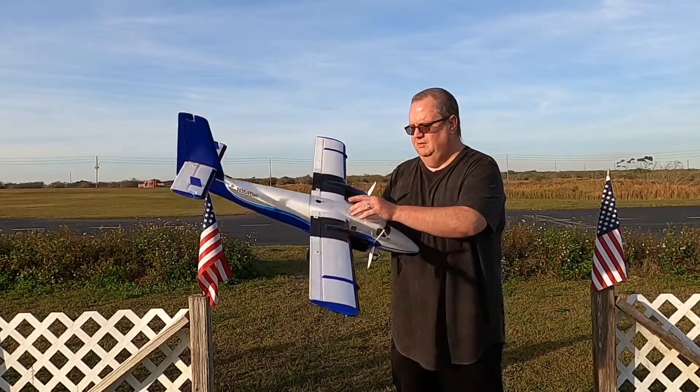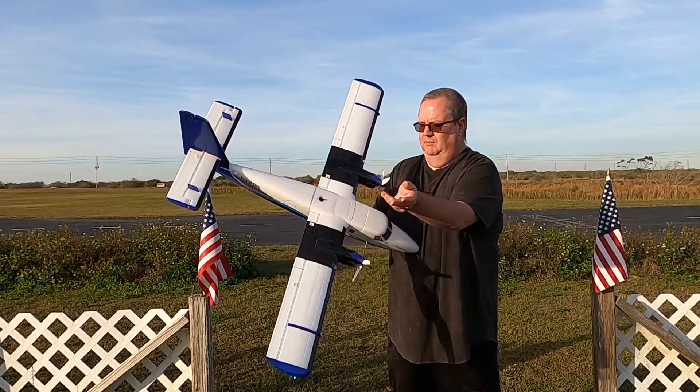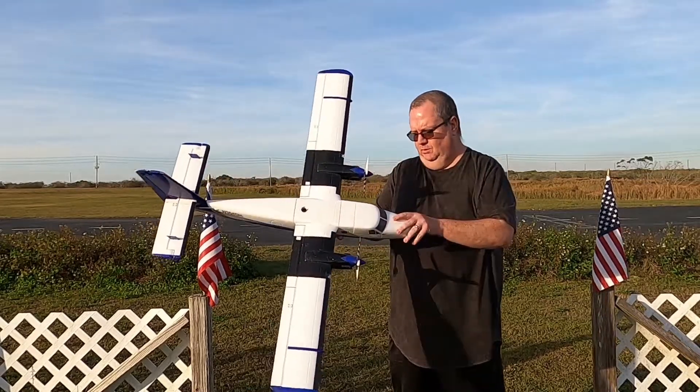But we're going to take her off. She's very easy to transport — you just unscrew this one simple screw, lift the wing off, disconnect your Y's.